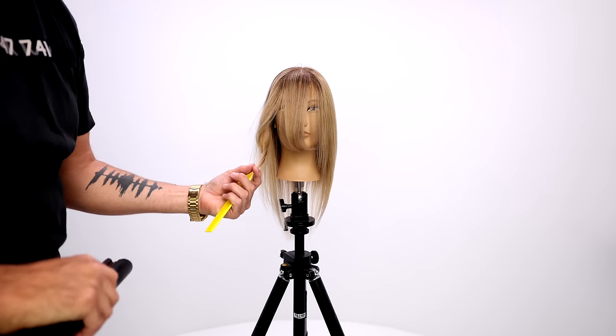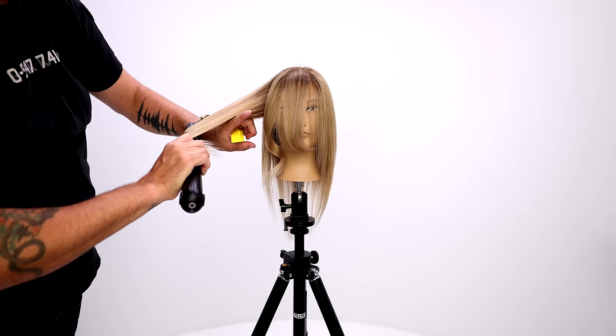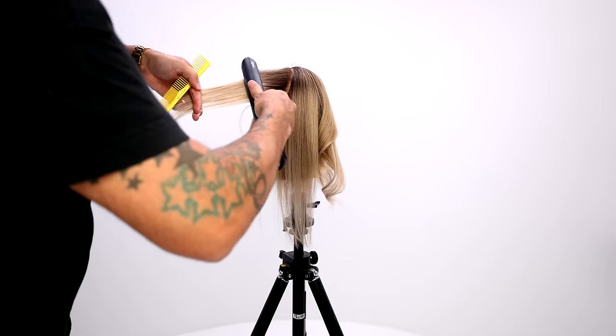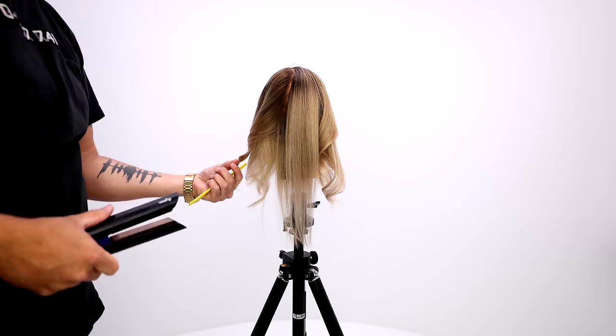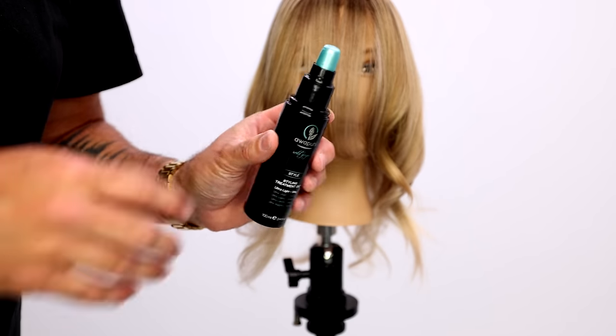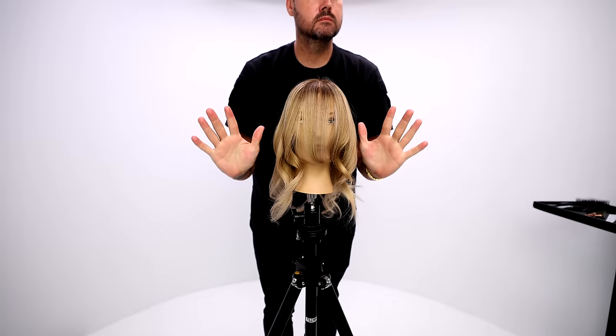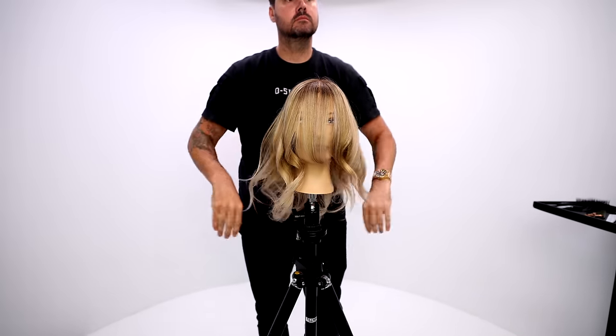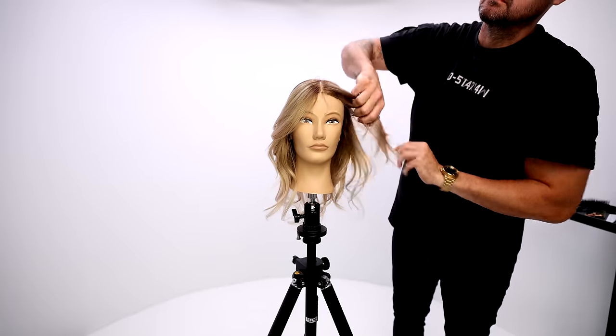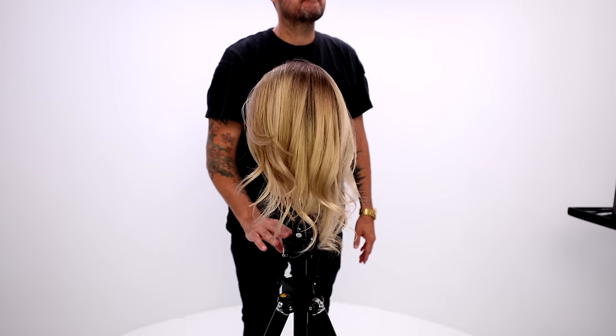Now you take those ponytails out — look at how great those layers look! I'm going to add a little bend with my Dyson flat iron and just smooth the hair out, add a little bend to it. Work all the way around the head just to give a little movement to the haircut. Put in a little Paul Mitchell styling treatment oil from the Awapuhi Wild Ginger line, and then just finish off the style. Look at that guys — all those layers, beautiful haircut, easy to do.